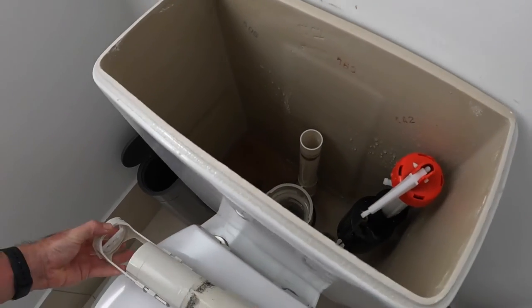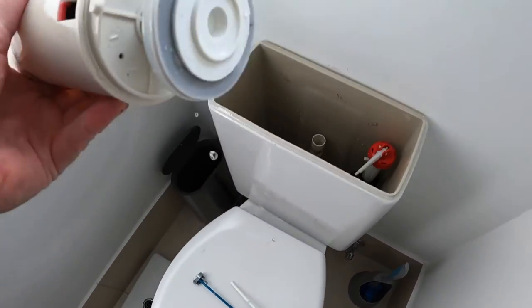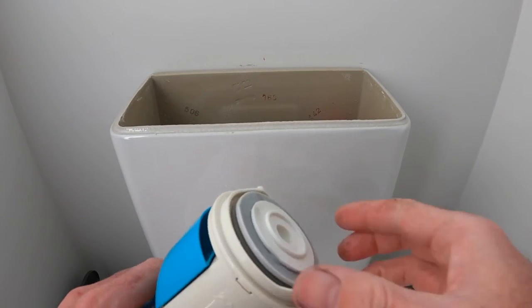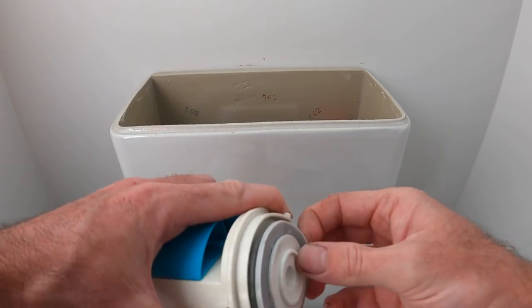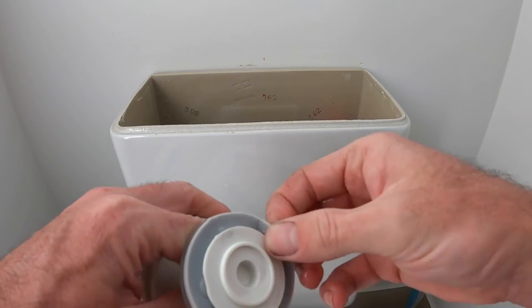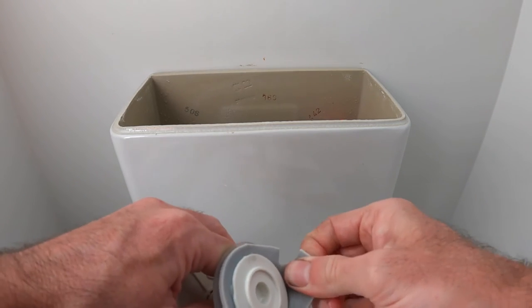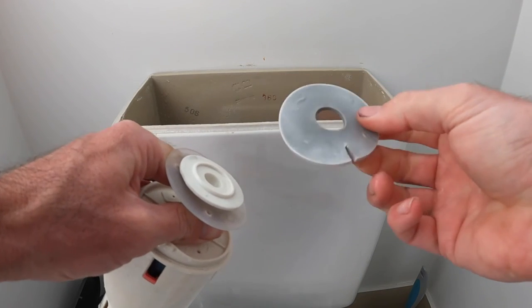That little hole on the side with the red tab - you want to line that up with the mark on the bottom piece, then those little bits come out and we can see our seal. I'm going to remove it. The seal on the other one was just dirty, but this one's got a split in it - that's no good. These are silicone and they just pull off.